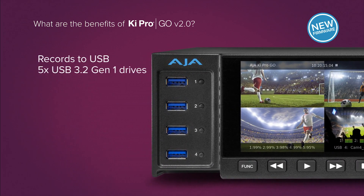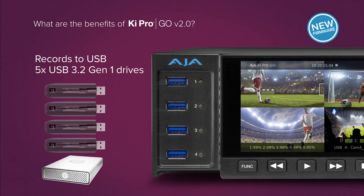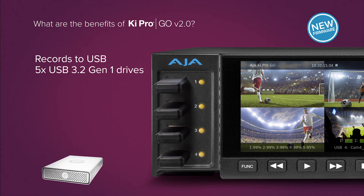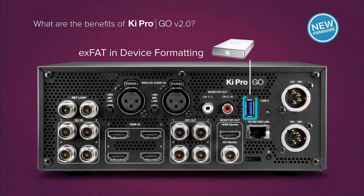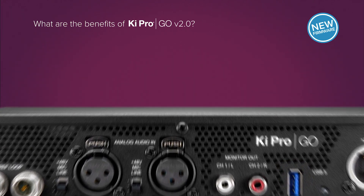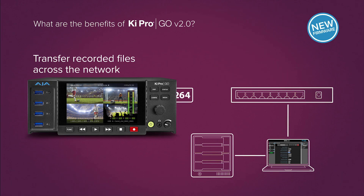KeyPro Go's five USB ports allow you to record to off-the-shelf USB drives. Now you can format your drives on the unit itself — crucial in many time-crunch environments — with exFAT support for both Mac OS and Windows. H.264 files are a great combination of quality and file size, and now you can download files across the network, speeding up delivery for remote needs.